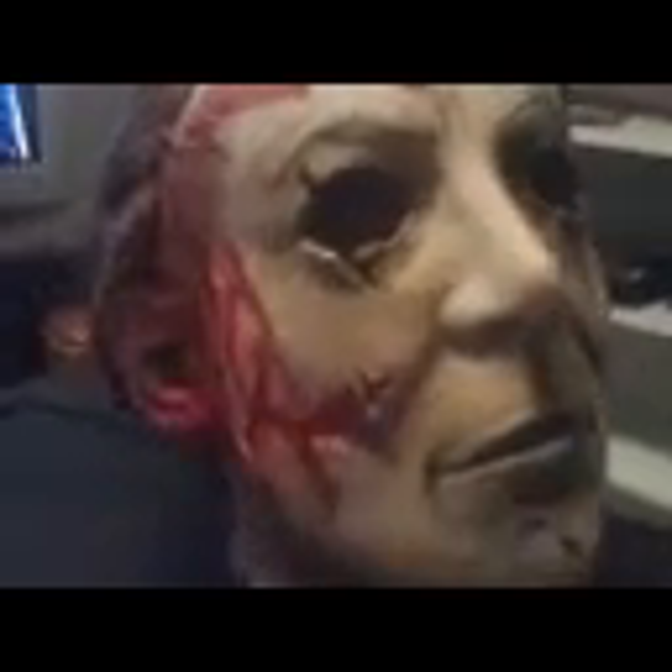I've been wanting to get it for a little while, and they finally got it in at the store — they come in every year. It's a pretty nice mask.